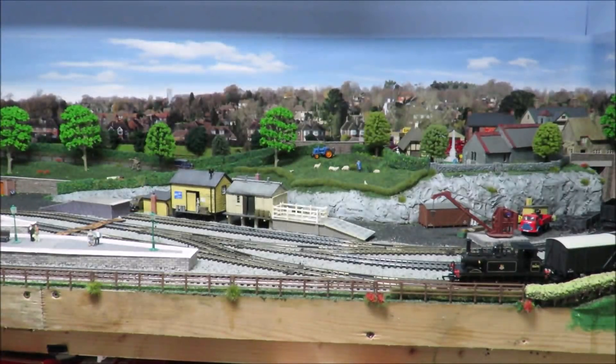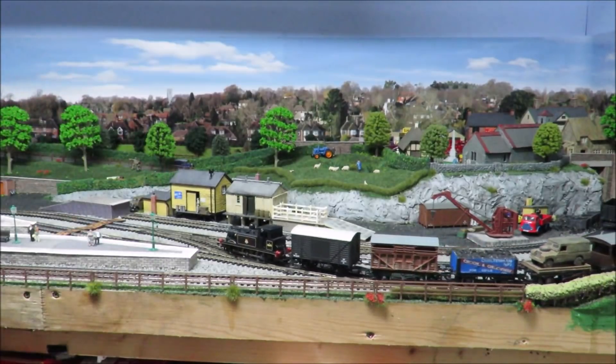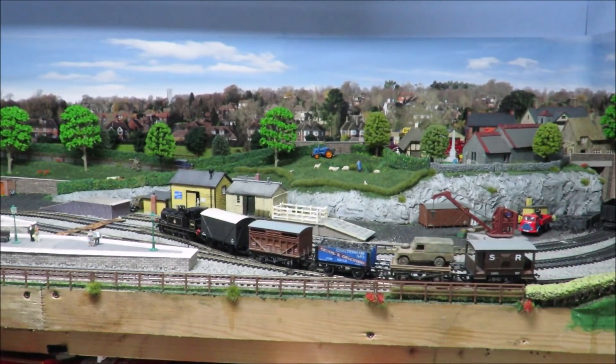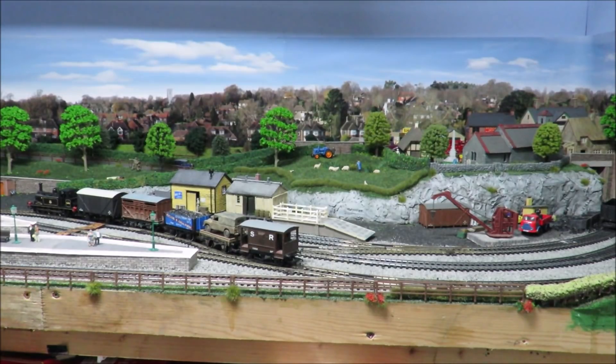Hello and welcome to Budget Model Railway's video. I'm going to have a go at something we've been asked to do quite a lot, which is a shunting video. So that's what we're going to do. I'm sorry about the background noise — we've got the 3D printers going in the background — but hopefully you can hear the audio okay.